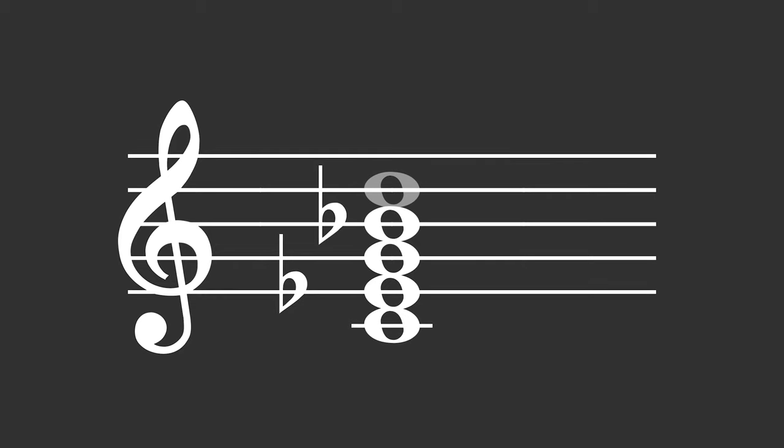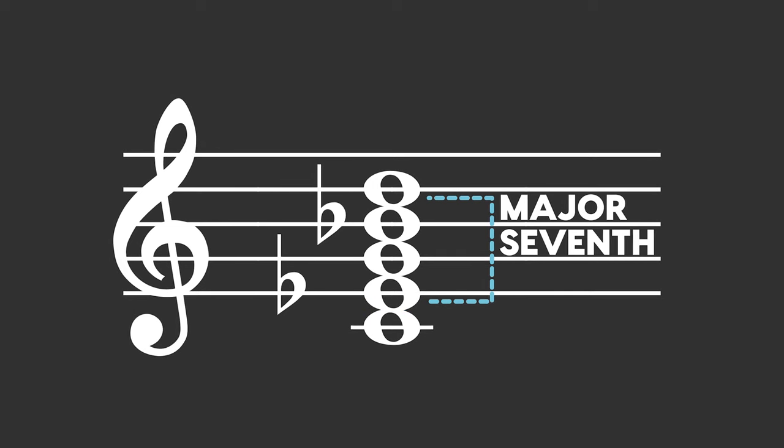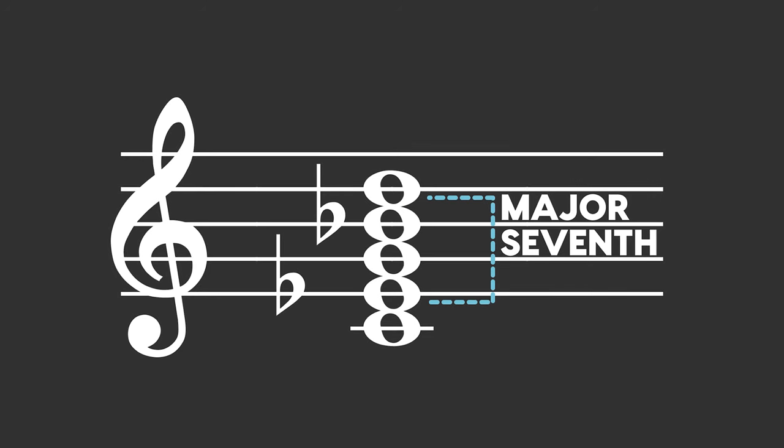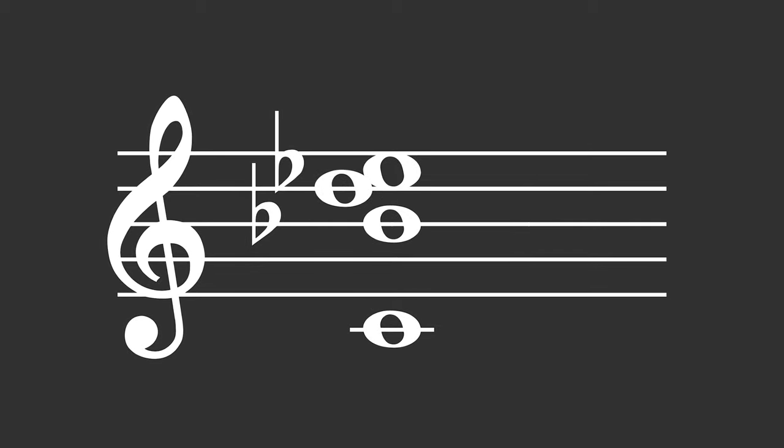It also has a certain dissonance that a minor seven chord without the nine lacks. That's because of the major seventh interval that exists within the chord — you can see it here between the E-flat, the minor third of a C minor chord, and the D, the ninth. The major seventh is one of the most dissonant intervals in all of music, and it's built right into the minor nine chord. You can play up that dissonance by putting those notes right next to each other in a voicing like this. For me personally, I tend to add nines to almost every minor seven chord I play. It's rich, fun, sometimes kind of tense — it's got a little extra dissonance. It feels good to me.